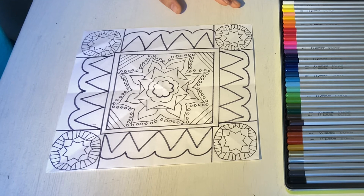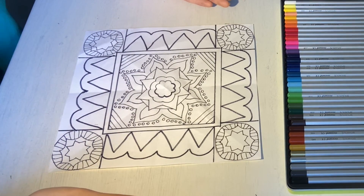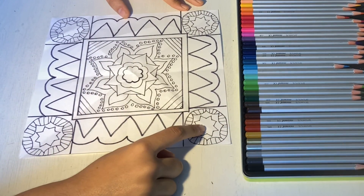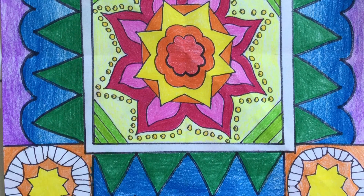Once you're done with tracing, your drawing should look something like this. To make our paper symmetrical, we're going to color each shape the same color. For example, if we're coloring this star green, all the rest of the stars are also going to be green. When you're done coloring, your drawing should look something like this. Hope you had fun making this drawing and see you next time!